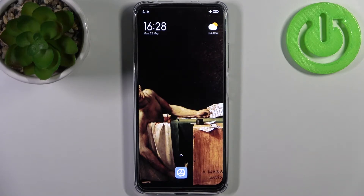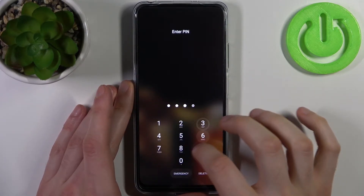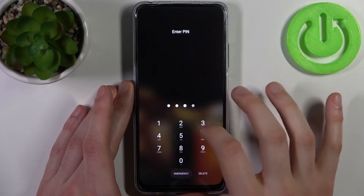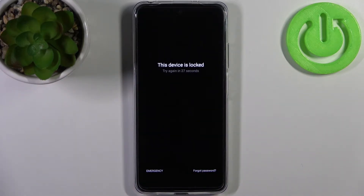Here I have Xiaomi Redmi Note 12S and today I'm going to show you how to remove screen lock from this device in case if you set yourself a PIN, password or pattern and unfortunately you forget it.